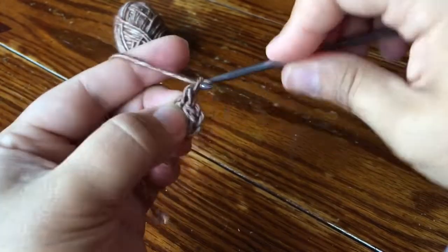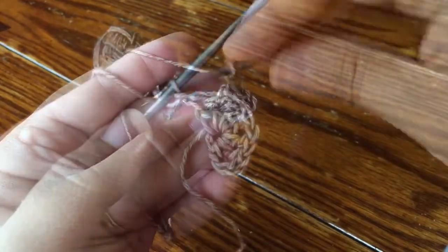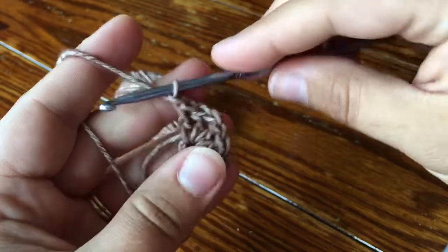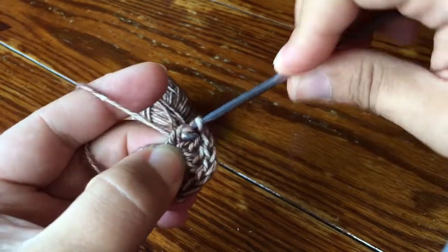I'm gonna make one more chain for my corner and then going straight back into my ring I'll make two double crochet and a chain one. That's my repeat and I'm gonna do that two more times: two DC chain one, two DC chain one. Here I have what my row looks like after those two more repeats. I've got the chain one on my hook and I'm just gonna make one more double crochet in my center ring.